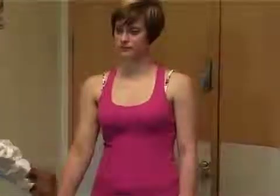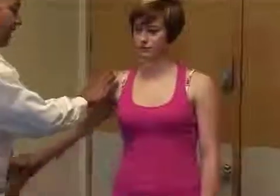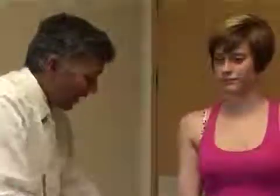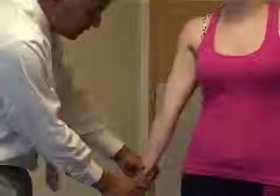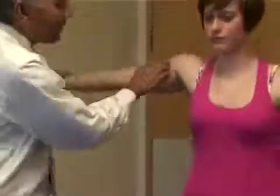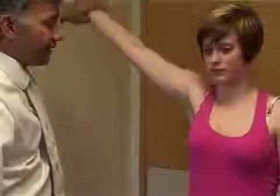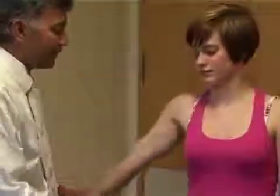If they do have impingement, another test is to just abduct their arm. If it catches here, put the arm back down. Externally rotate the arm — turning the hand out — and then lift the arm up again. This may free the greater tuberosity from the acromion, and if that's a little freer, that's a sign of impingement.